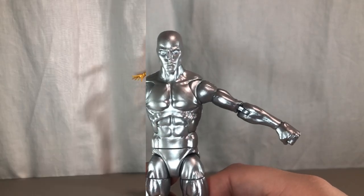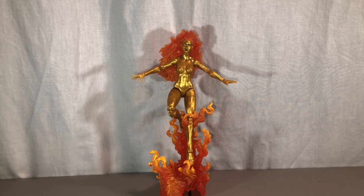Now let's take a look at Nova and her accessories. First up, Nova comes with an effects piece that fits in Galactus's hand. Unlike Silver Surfer's effect piece, this one actually lays flat on the ground, which looks very, very awesome on her. It's cast in a really nice translucent reddish-orange plastic with some yellow and orange tones painted over the top.